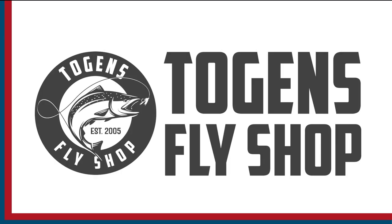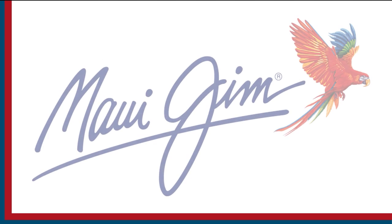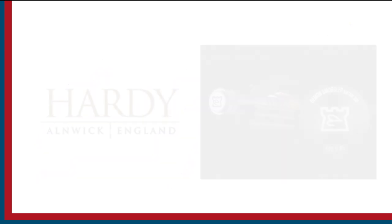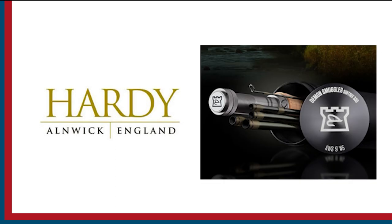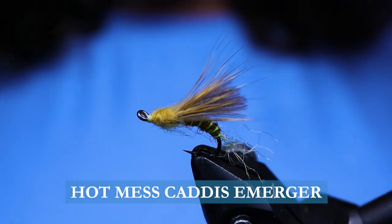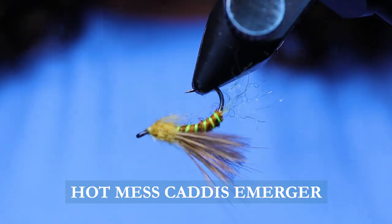Sport Fishing on the Fly is brought to you by Togan's Fly Shop, Maui Gym Sunglasses, and Hardy Rods and Reels. G'day folks, welcome back to Sport Fishing on the Fly on the Bench. Today I'm going to tie you up my Hot Mess Caddis, a merger.